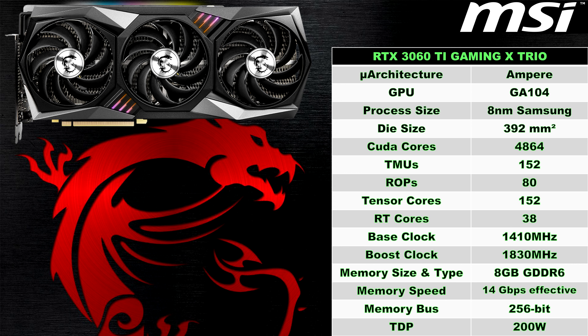The GPU is packing 4,864 CUDA cores with an SM count of 38, 152 texture mapping units, and 80 render output units. The RTX 3060 Ti also has dedicated ray tracing hardware with 38 second-gen RT cores and 152 third-gen tensor cores used for features such as DLSS. This model has a base clock of 1410MHz and a boost clock of 1830MHz. In terms of memory, the card comes with 8GB of GDDR6 running at 14Gbps, sporting a 256-bit memory bus.